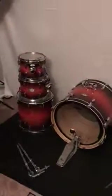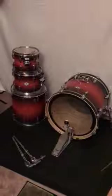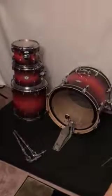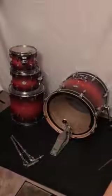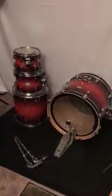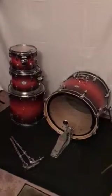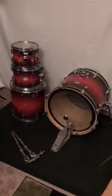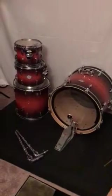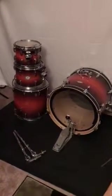Hey everybody, I just wanted to shoot a quick video and review of one of the purchases I made recently from Guitar Center. This is actually a drum set in here. If you've been following the blog regularly, you know that I've talked some about buying used drum sets online, and here is an example of one right here.